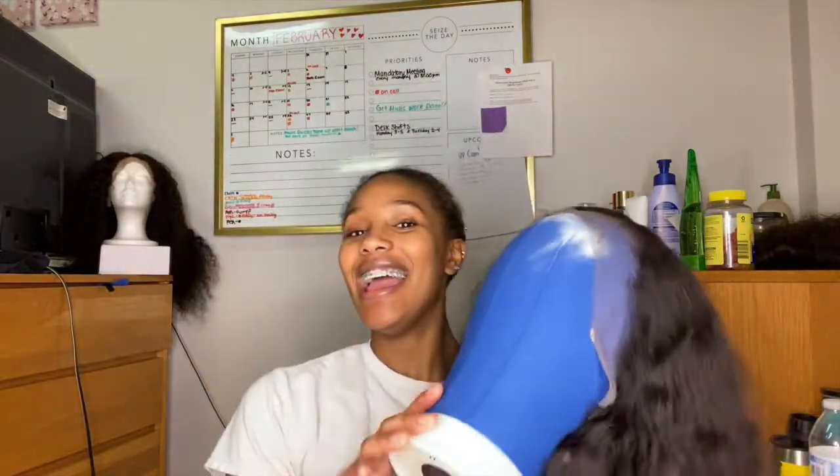Welcome back to my YouTube channel! Today I'm excited because I'm coming to you guys with another wig installed. I was so happy I received this hair before I leave because I'm going on vacation tomorrow, so I have to look good.